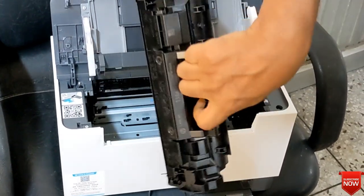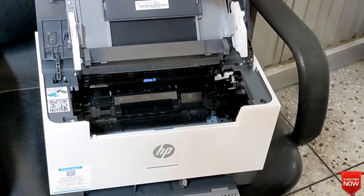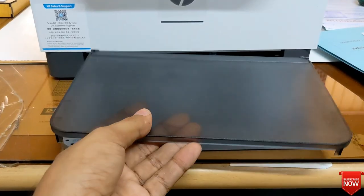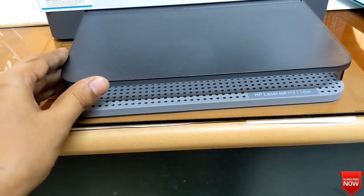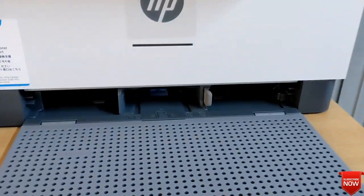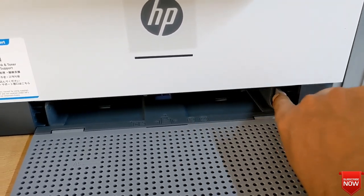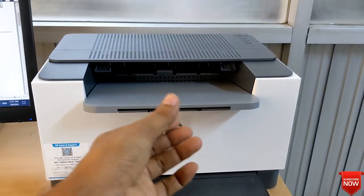It features high-speed USB, Ethernet, and wireless connectivity. It has an input capacity of 150 sheets and an output capacity of up to 100 sheets. It supports a resolution of up to 600x600 dpi. It comes with a one-year warranty, with the adapter and power cable carrying no warranty, and also a mandatory box file claim.